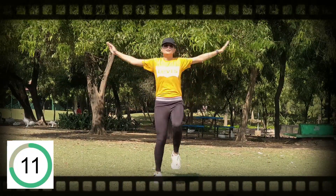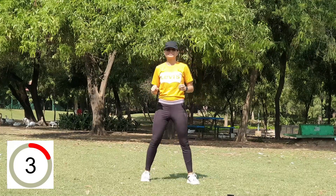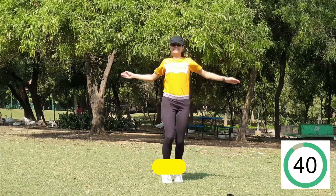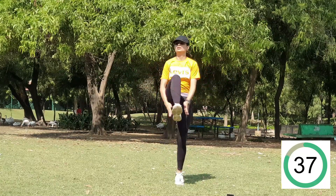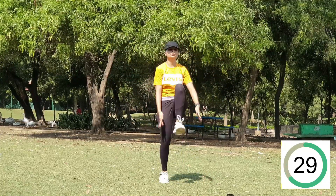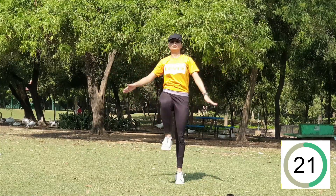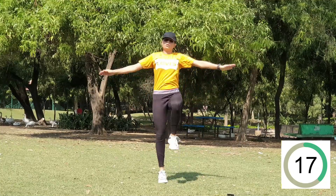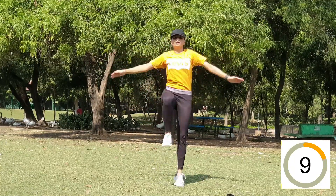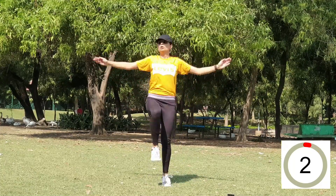Now 15 seconds rest and the next exercise is knee raises clap. High knees is also one of the best cardio exercises — it gives effective results for your upper body, belly, and thighs, so it's a kind of three-in-one exercise. When you're clapping, exhale; when you're taking your hands up, inhale. Make sure of the breathing technique. Now 15 seconds rest.